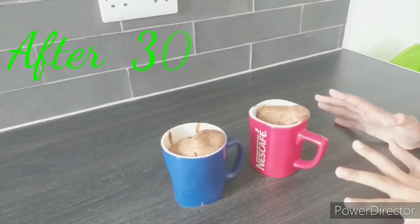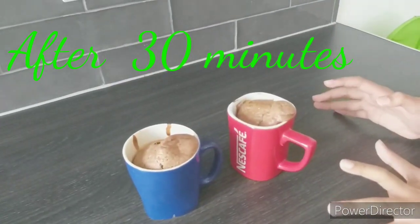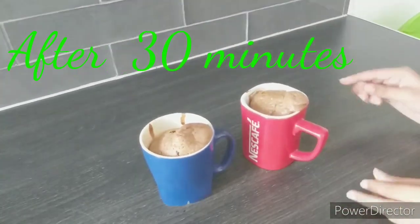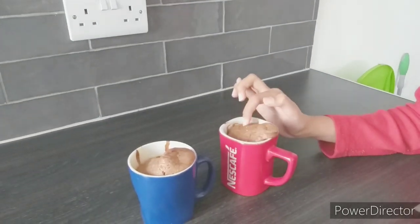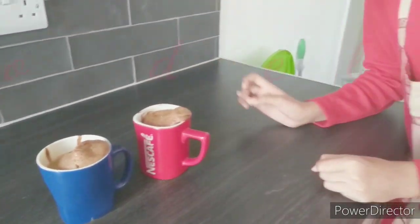Our cake is ready, guys! It looks so delicious — wow! It's so soft, you see. It looks amazing!